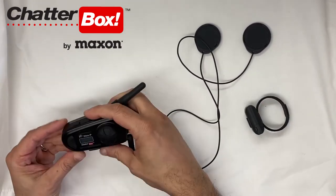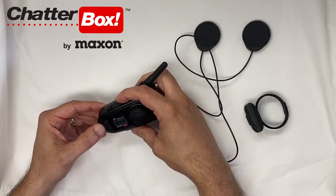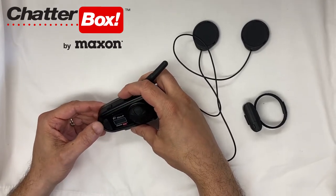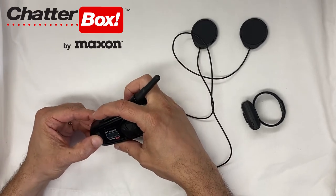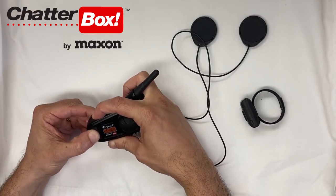The way that you pair it to the X2 Slim is you press and hold the PTT button and then you press the power button. So what I'm going to do is press the PTT button and hold down the power button at the same time.